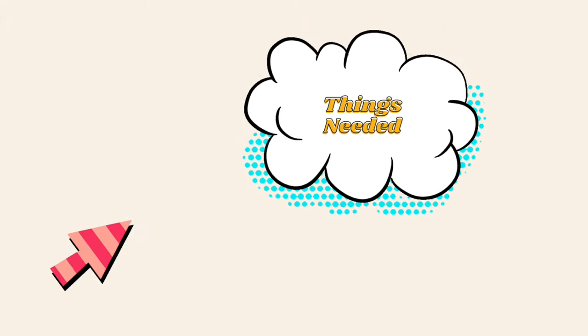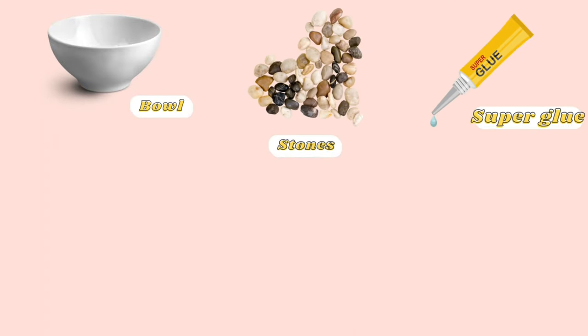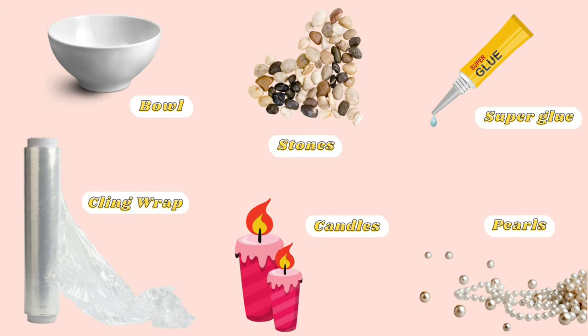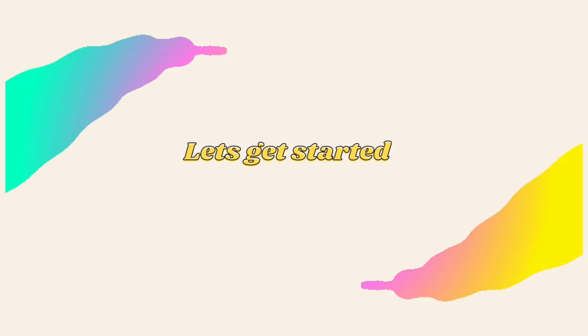Here are the list of things that would be needed for making this beautiful piece. Without wasting any time, let's kick start with this project.